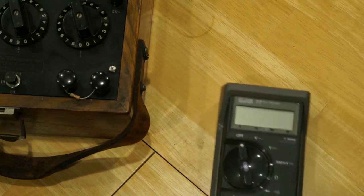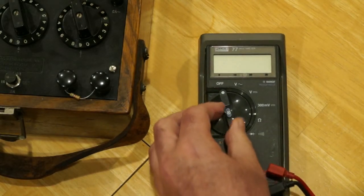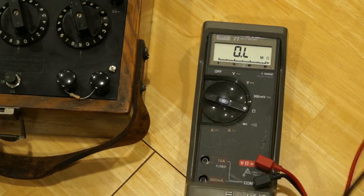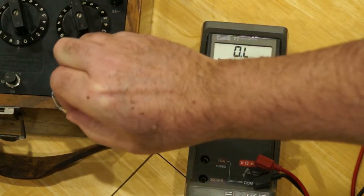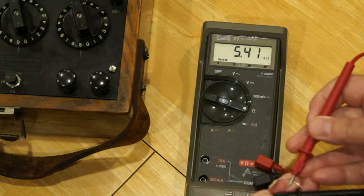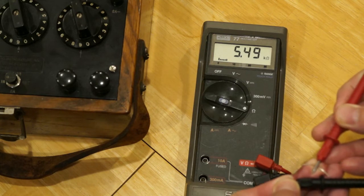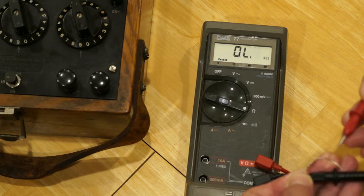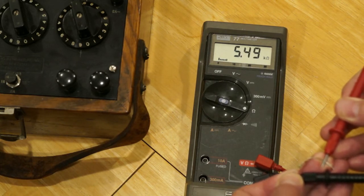We'll use this old Fluke meter, which is not the most accurate device, but it's probably good enough for our purposes here. I've got it set for resistance and we're going to take the resistor out of the terminals on the bridge. Connecting — just holding the leads here — we see we are at 5,499. We actually have an extra digit of precision off of the Leeds Northrop Wheatstone bridge. So that agrees almost exactly — in fact, exactly — with the reading we got off of the Wheatstone bridge, which was 5,499. And we have 5.49 here.